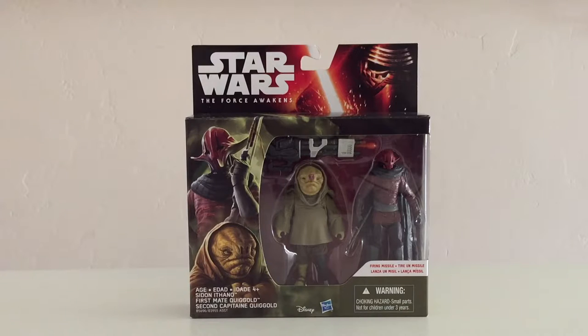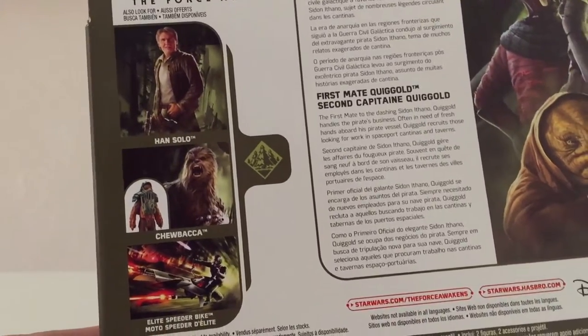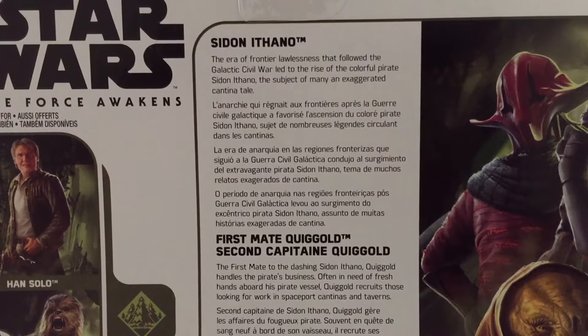As we have seen before with multi-packs in the Force Awakens line, we get the same style packaging. It's got Kylo Ren at the top, some images on the side of both characters, a look at other figures from the line, and a description of these two characters. It says the era of frontier lawlessness that followed the Galactic Civil War led to the rise of the colorful pirate Sidon Ithano, the subject of many an exaggerated cantina tale.